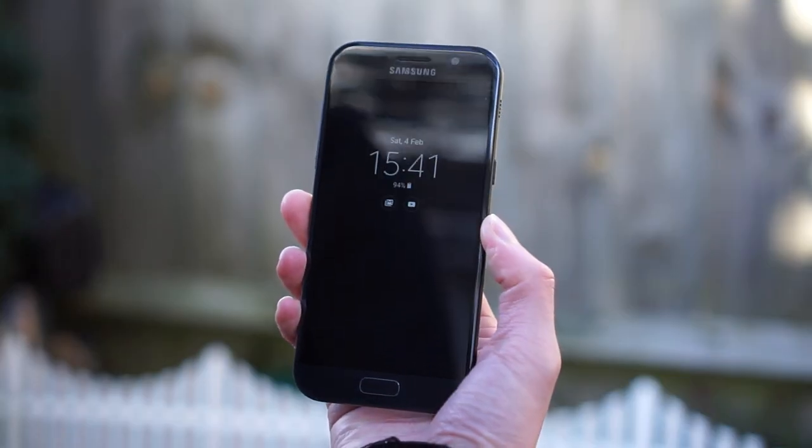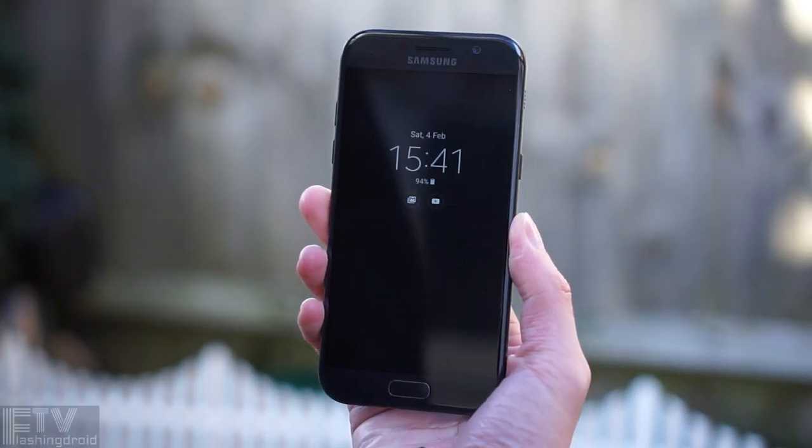Hello everyone, Ray here. After waiting for almost a year, Samsung has finally updated the mid-range A-series, and this is the A5 2017. It's got a much more flagship-like design, and it's also IP68 rated. Let's check this out.